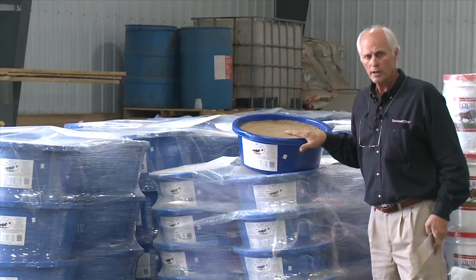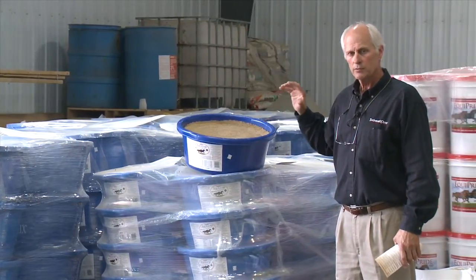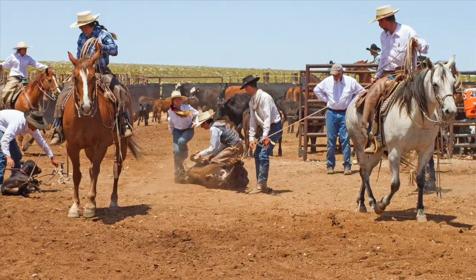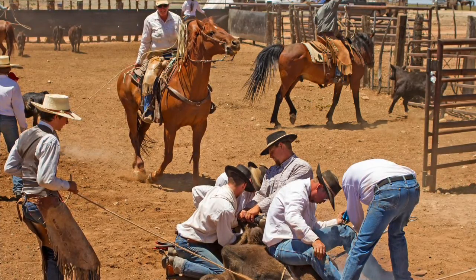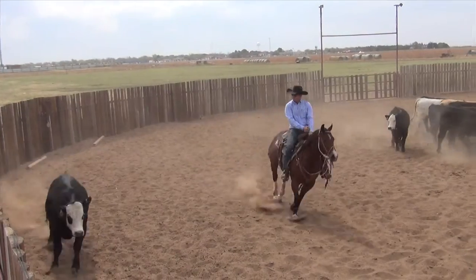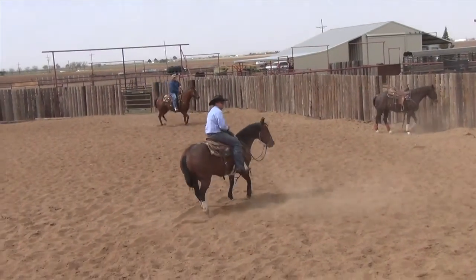The horse products in particular are beefed up to a degree that performance is what you're looking for — whether you're roping, reining, or cutting. Added biotin, added flax, and higher vitamin E are some of the hallmarks of what puts this into a performance-level product line.